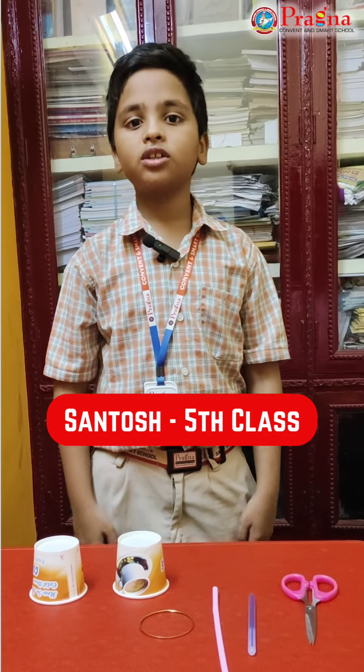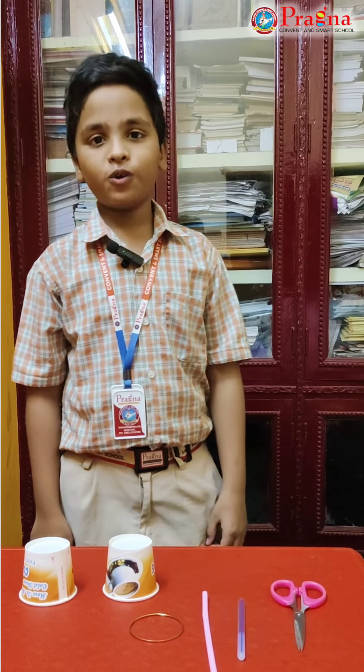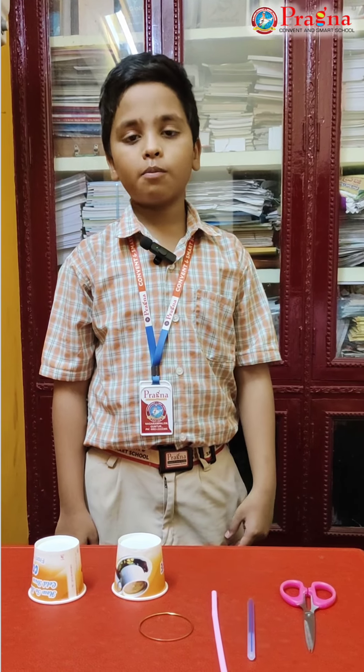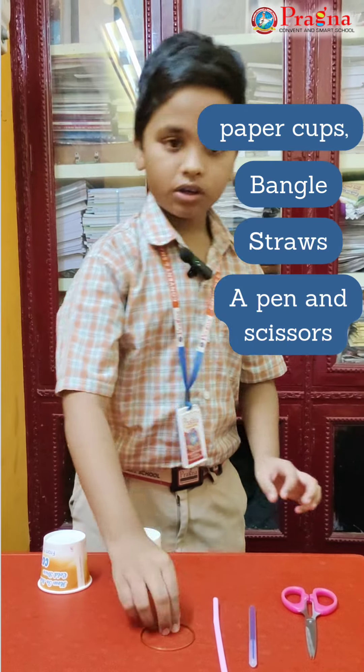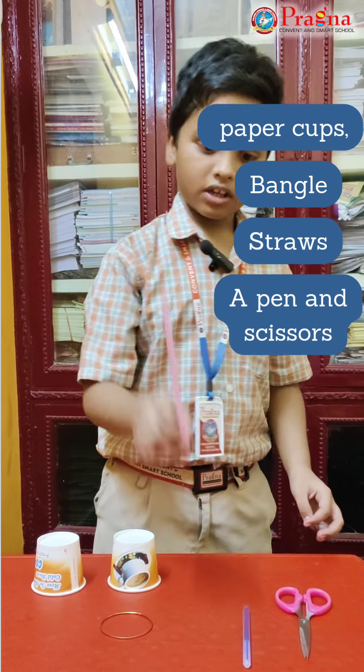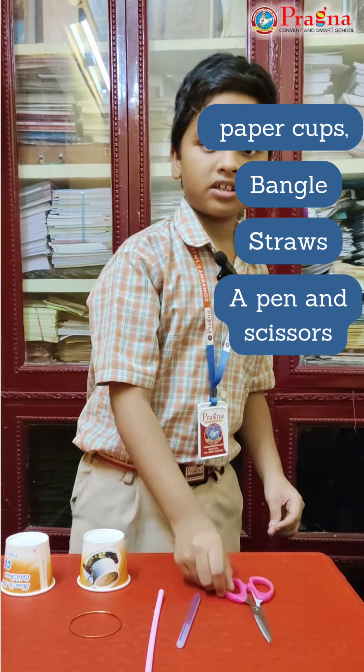Hello everyone, my name is Andhra Shai. I am studying 5th class. I am eager to show you how to prepare a windmill with help of simple things like paper cups, bangles, a straw, a pen and scissors. Let's try this.